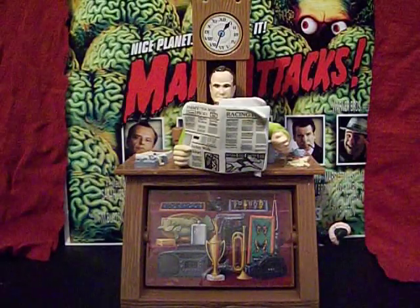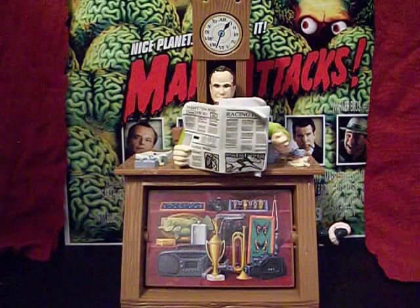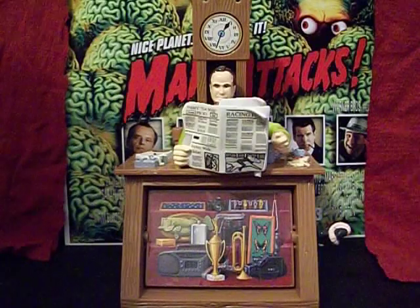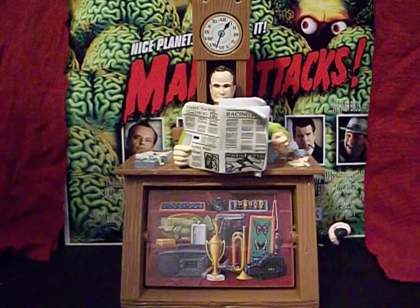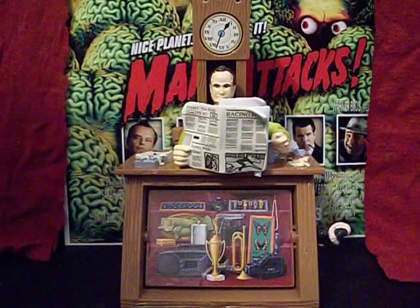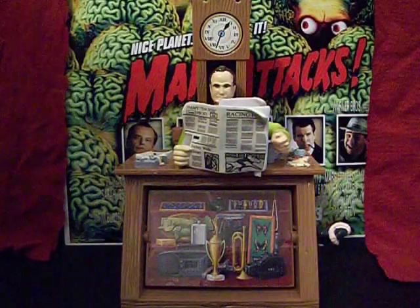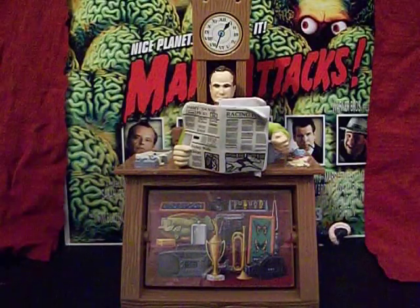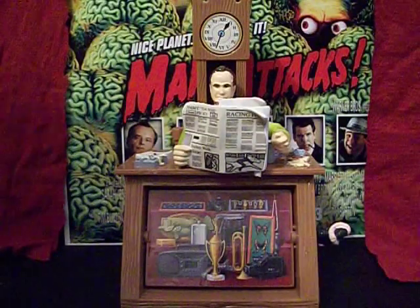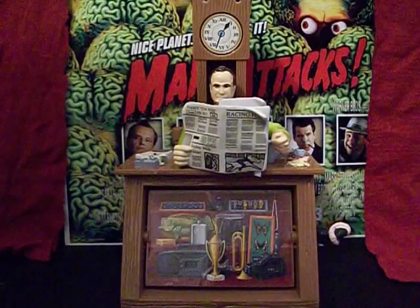All right, everybody — this, as I said, is the Starving Martian, and today we are taking a look at yet another action figure from the Men in Black toy line, 1996, from Galoob. This one is Jeebs, the alien pawn shop owner — meaning he's an alien who owns a pawn shop. If you've seen the movie you know him. This is Jeebs as played by Tony Shalhoub, the guy who would later go on to play Monk on TV. The figure looks absolutely nothing like him.